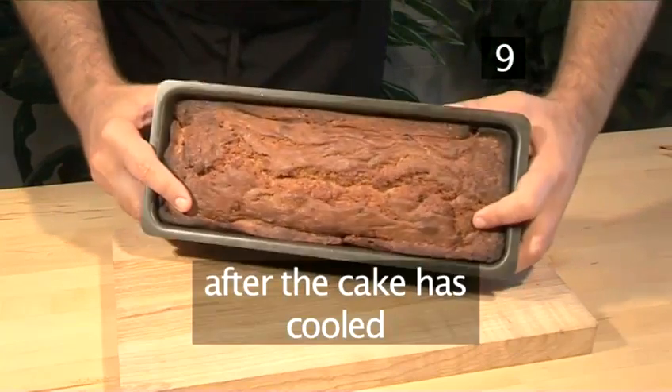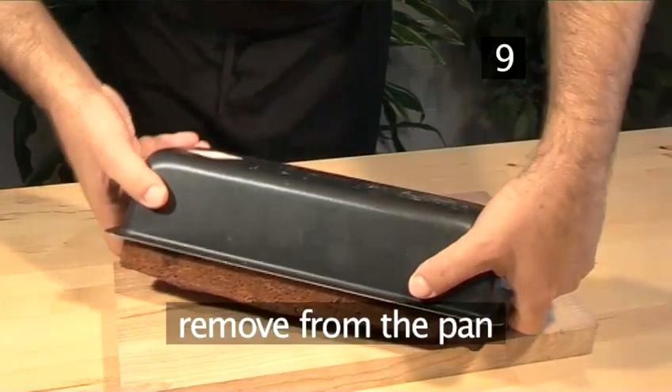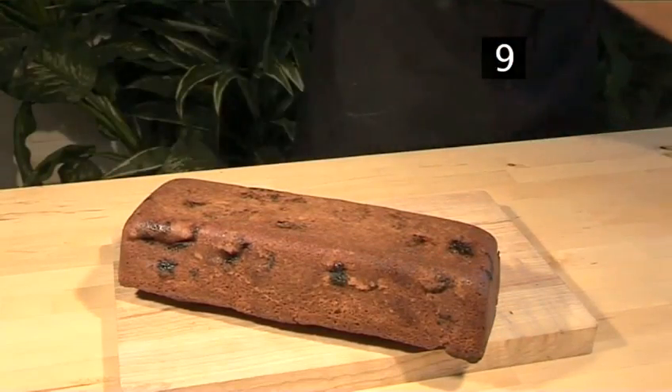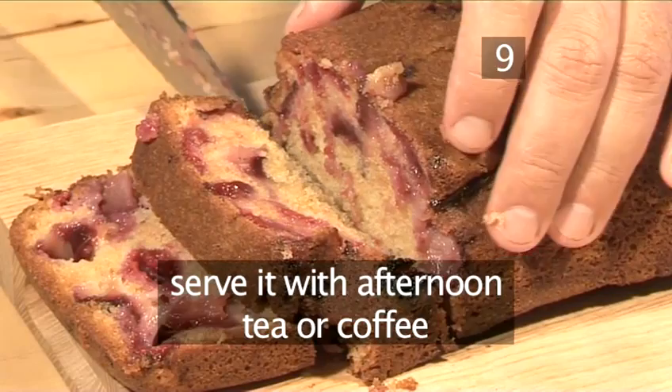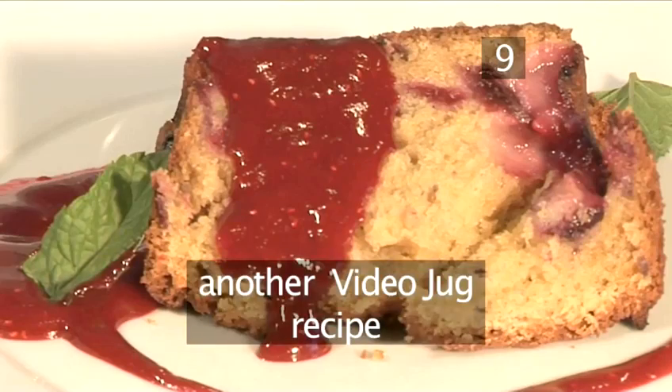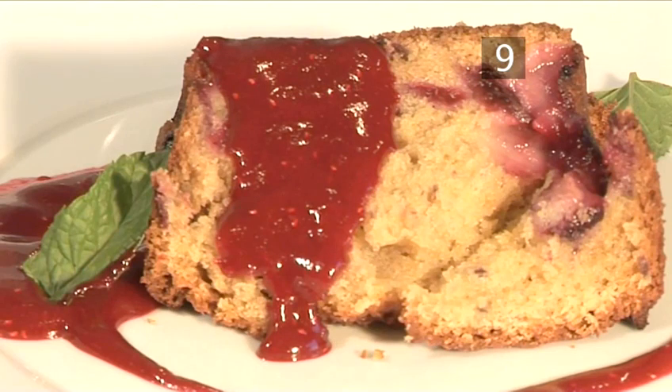Step 9. Cool and serve. After the cake has cooled, remove from the pan — it should slide out with little effort. You can serve it with afternoon tea or coffee, or as a pudding with raspberry glaze. Another VideoJug recipe. And that's how to make plum and raspberry cake, the VideoJug way.